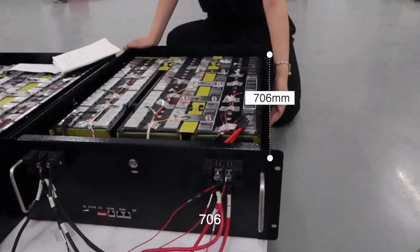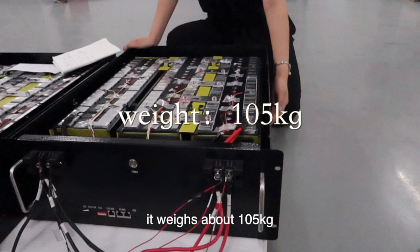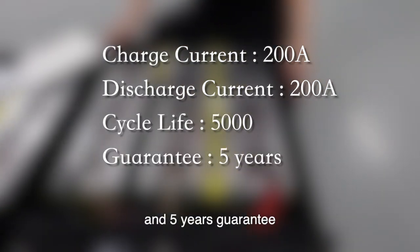This is a 48V 200Ah battery. Its dimensions are 706 by 531 by 205mm, and it weighs about 105kg. Its charge current is 200A, with about 5,000 cycle life and a 5-year guarantee.